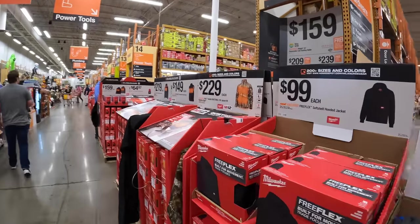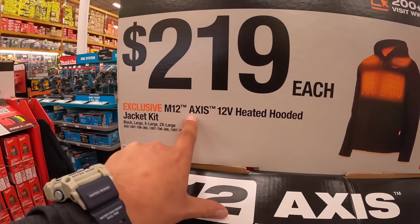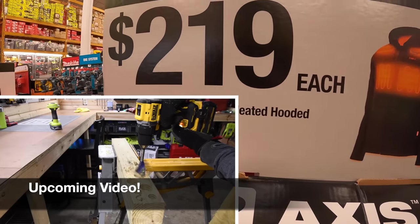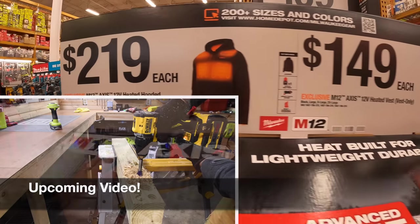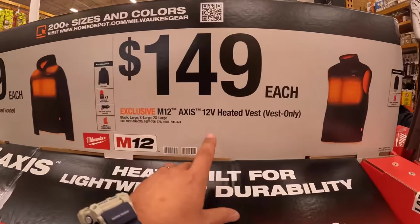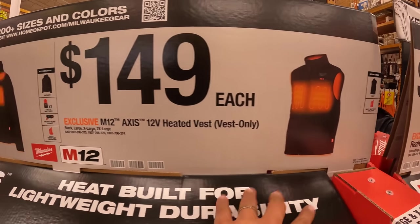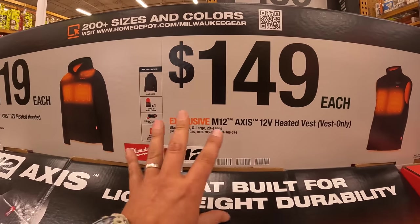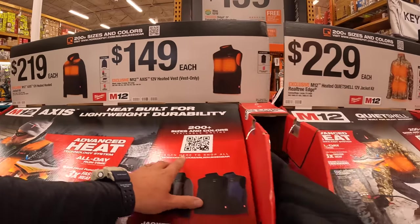We have Milwaukee M12 heated gear here. For $219, the AXIS M12 heated hoodie hooded jacket kit. They do have for $149 the M12 AXIS heated vest, which I love. I love their heated gear — it is my actual winter gear.